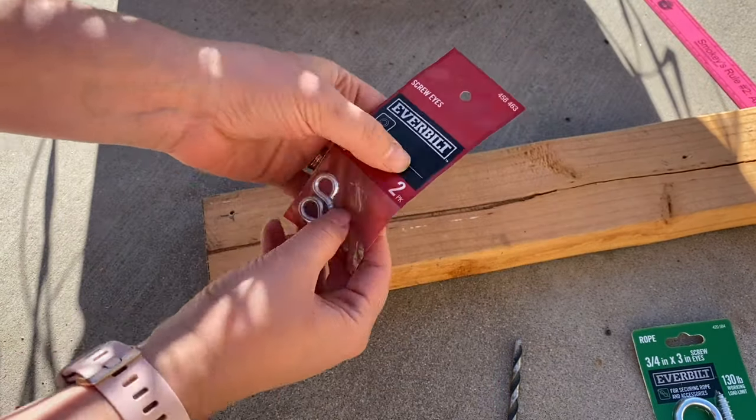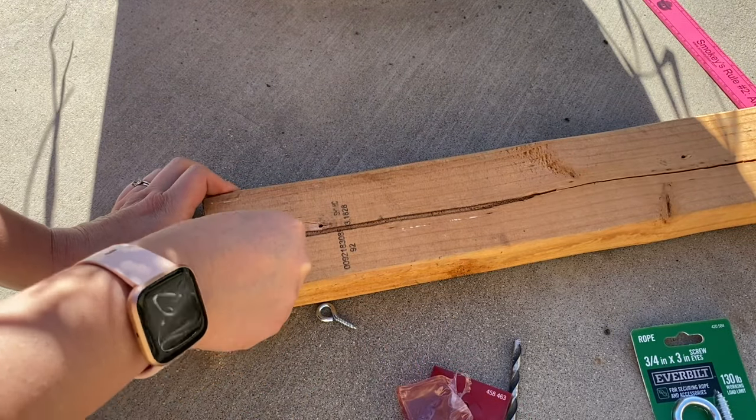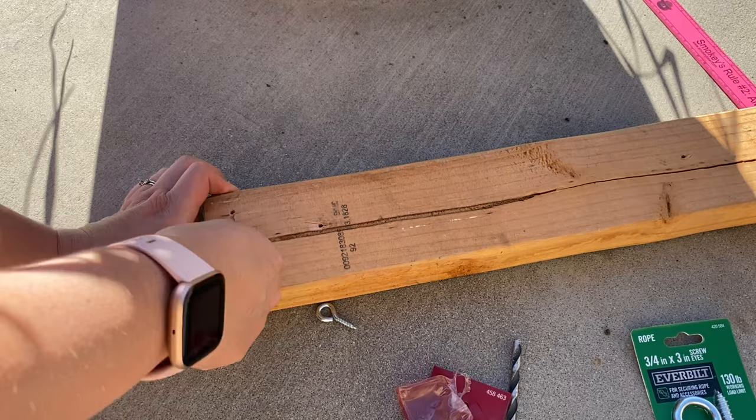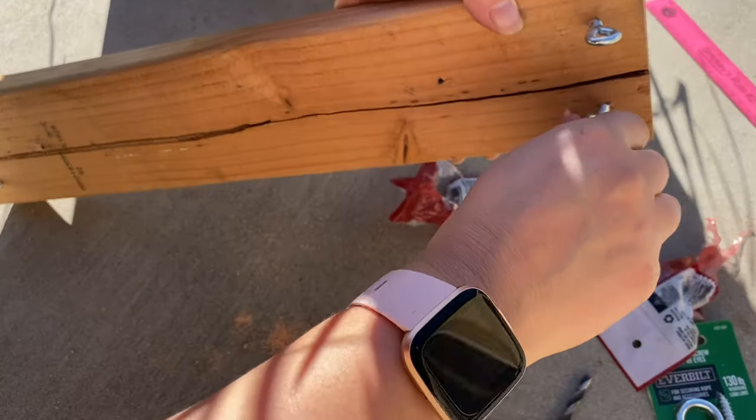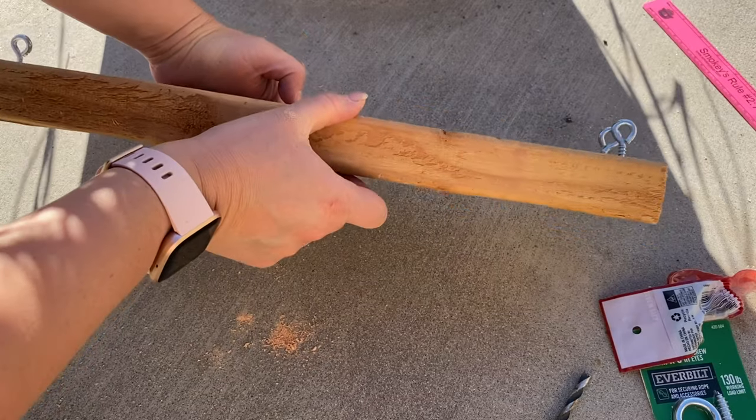Now I'm just going to take the eye hooks out of the package and then screw them in here. All right, that's pretty good.